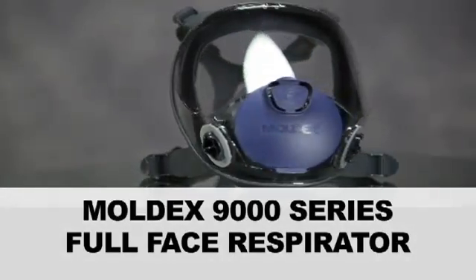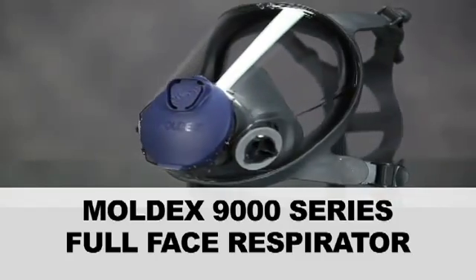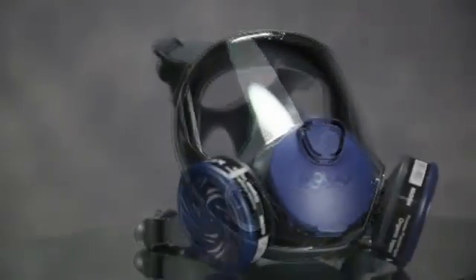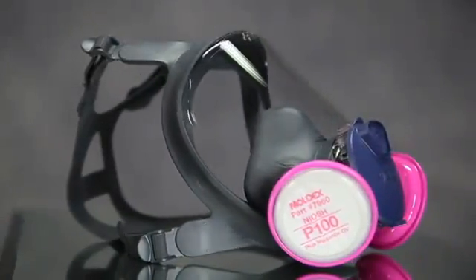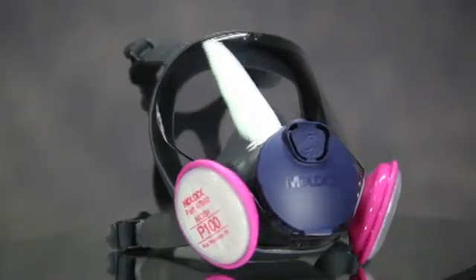Thank you for choosing the Moldex 9000 series. This full face respirator has been designed for both your protection and comfort. The 9000 is a full face respirator with a complete line of cartridges and particulate filters to cover a wide variety of work environments and jobs. This video will instruct you on the proper use and maintenance of this respirator.